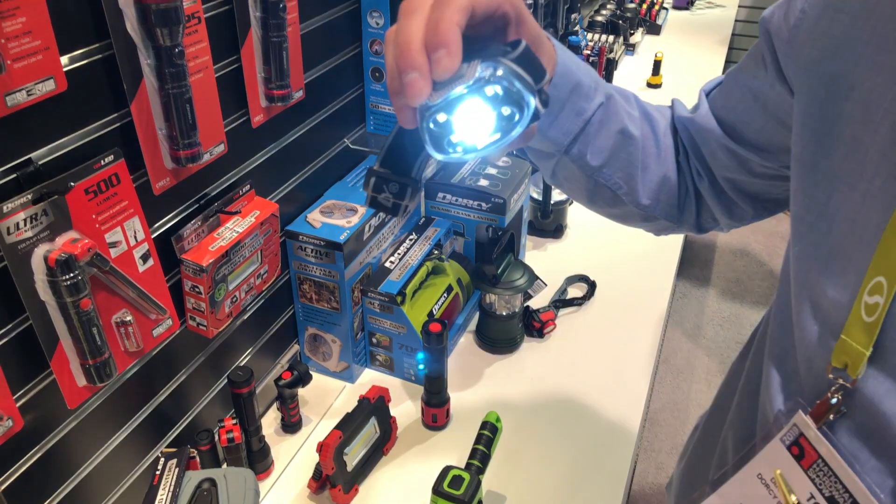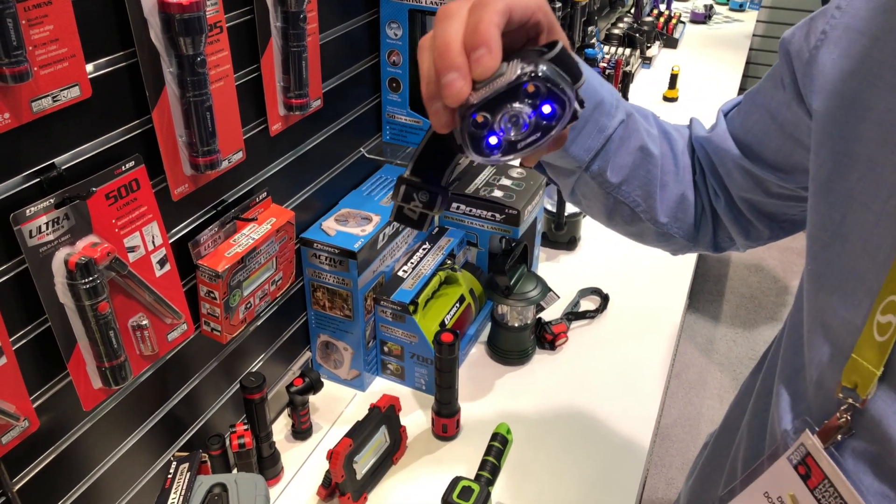So it's a multi-use headlamp with all the modes that you need at a very value-packed price.